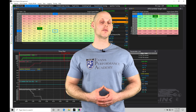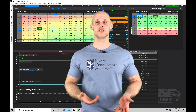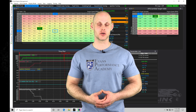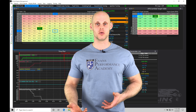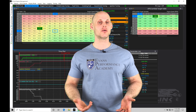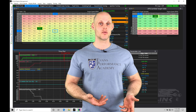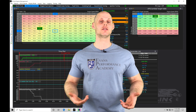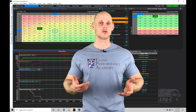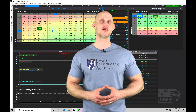Welcome to LINK G4 Plus Training Part 36. In this video, we're going to be taking a look at how to tune with water meth injection in conjunction with our LINK G4 Plus software. We need to learn how to integrate the water meth control to the LINK so that it knows when we're spraying the water meth, and we also need to implement a fail-safe strategy in case the water meth stops spraying so we don't damage our engine.